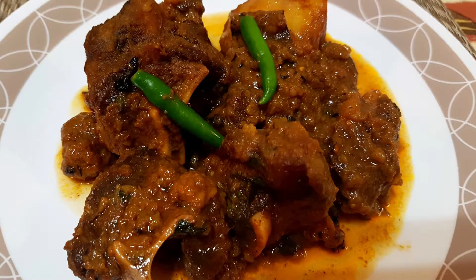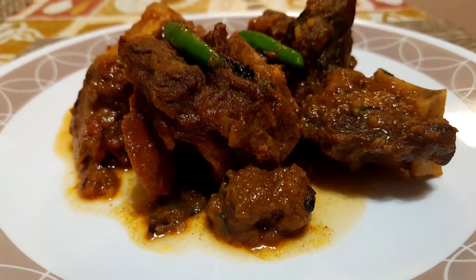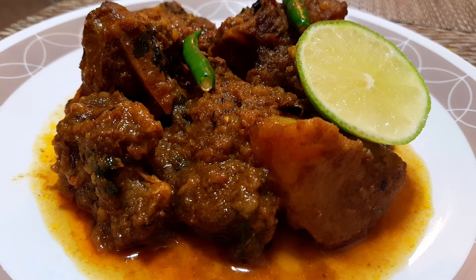You will all love this fabulous mutton kosha. So prepare this awesome dish for your family. Take care. Bye-bye!